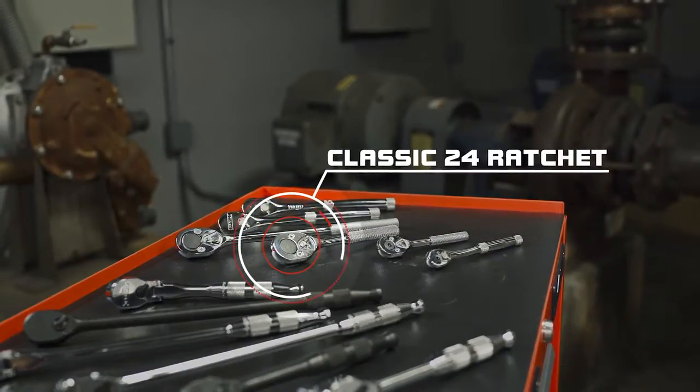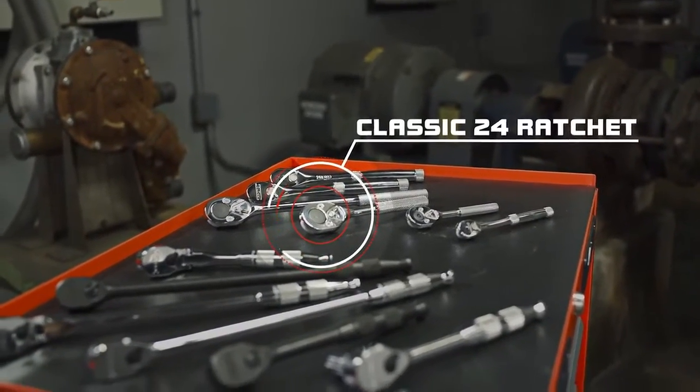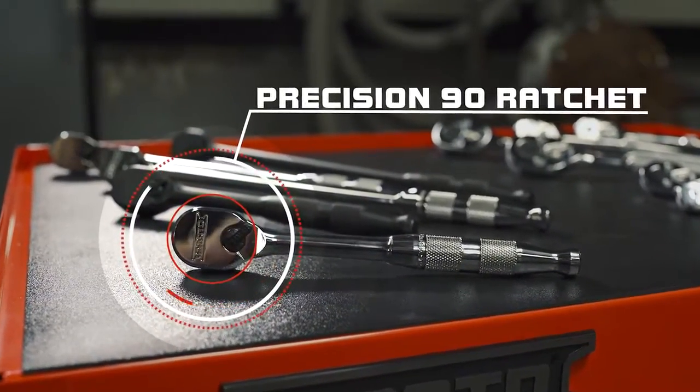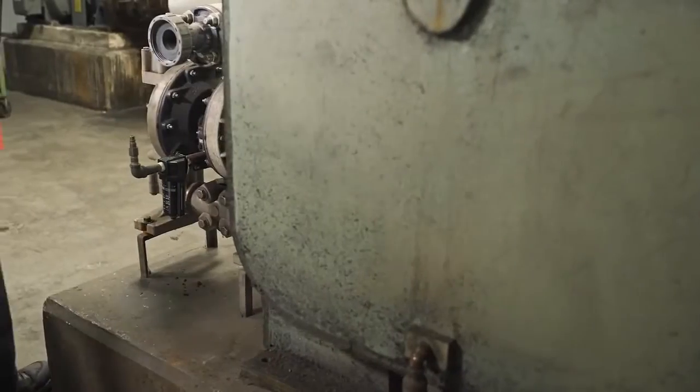For over 75 years, Proto has designed ratchets known for their strength and reliability. Today, Proto introduces the next-generation Precision 90 pair-head ratchets.